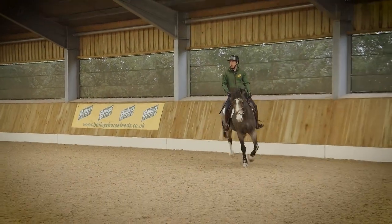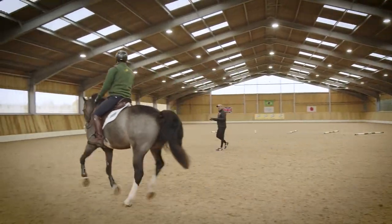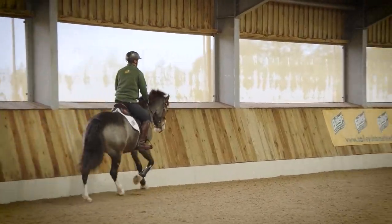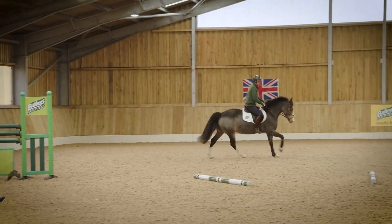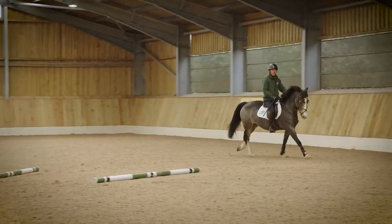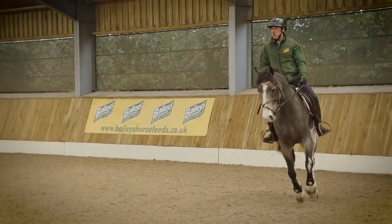And then when you start jumping, the more you over-collect the more whizzy they get. So I want you to think a little bit more almost medium canter and think about making the canter stride bigger and pushing him to the rein. Go on, push there. Now he's actually starting to increase the size of his canter without actually rushing.